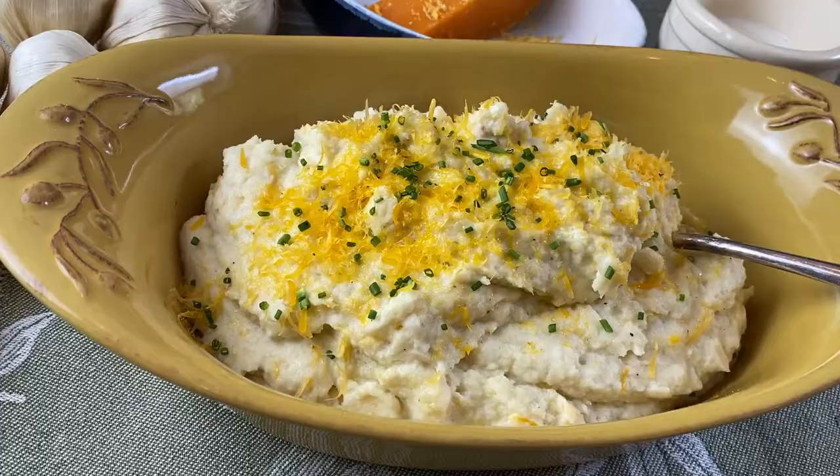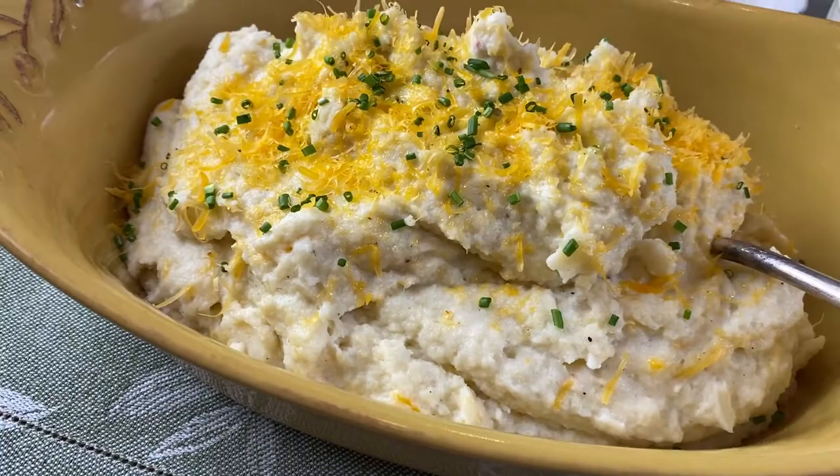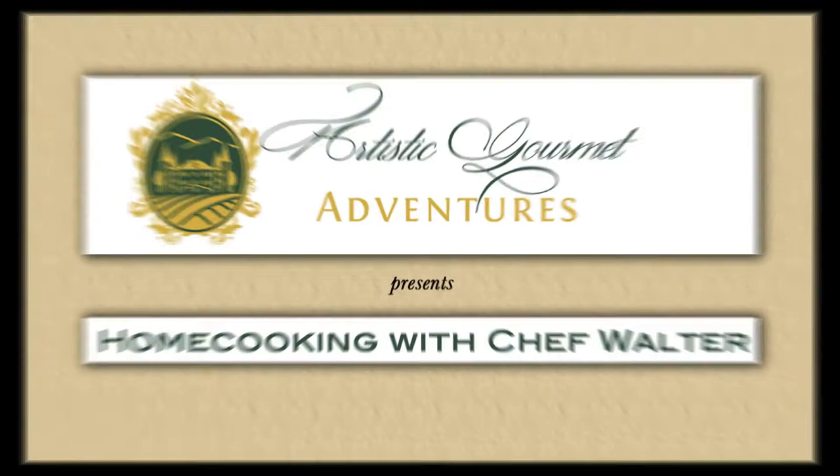Sometimes you're looking for a substitute for mashed potatoes and one of the best substitutes there is is mashed cauliflower. So today we are doing a roasted garlic mashed cauliflower.